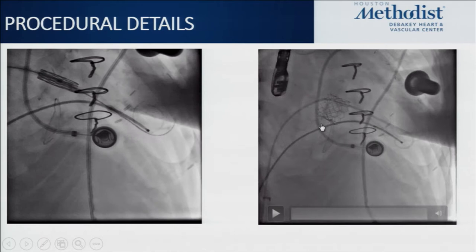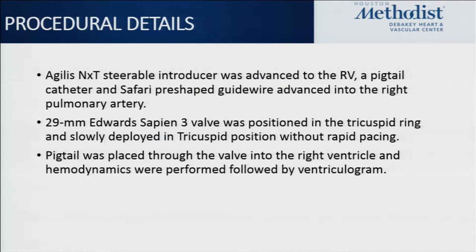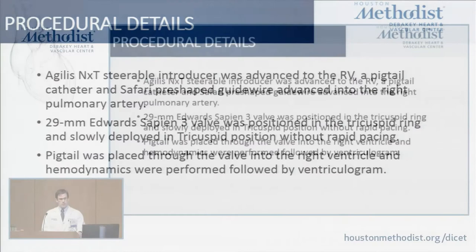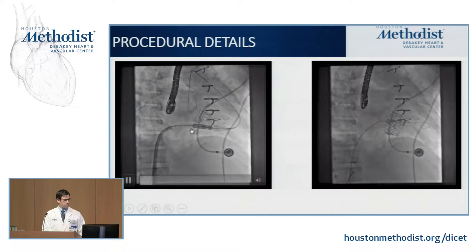Next, attention was turned to the tricuspid valve. The sheath was pulled back across the atrial septum and switched back to the Agilis catheter for better maneuverability. Using a pigtail catheter, the Safari wire was advanced into the distal right pulmonary artery to provide a rail — here you can see the Safari wire out through the RVOT into the right pulmonary artery, providing good support.